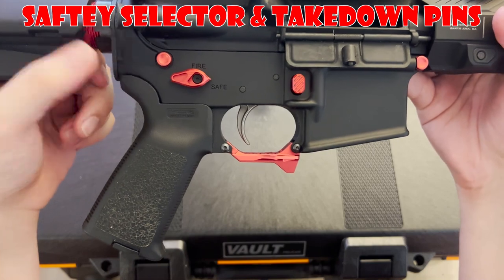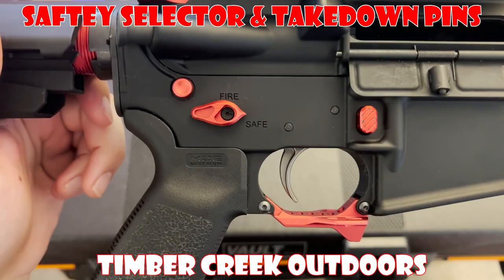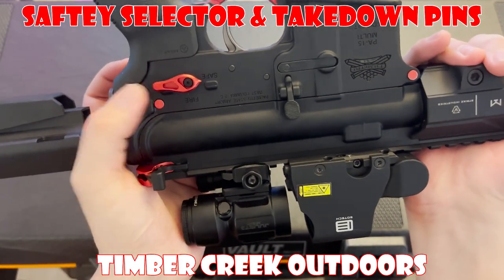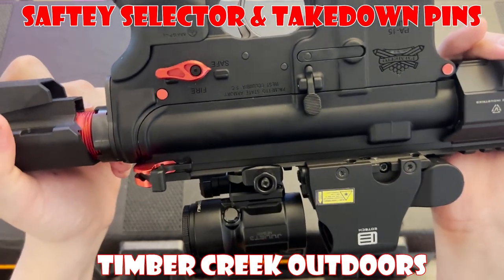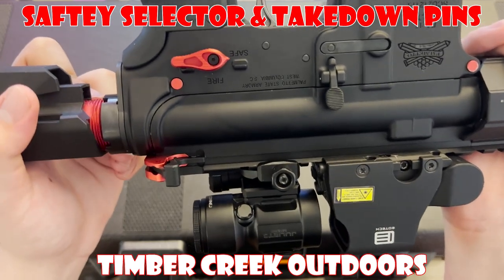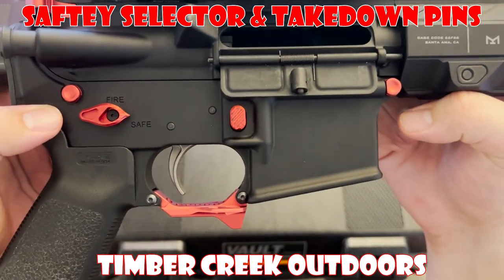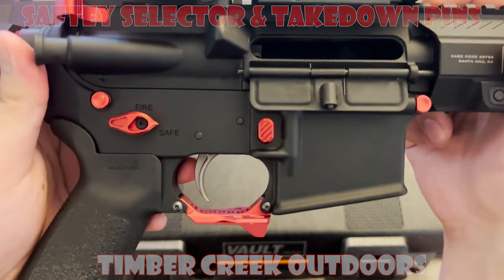Up next we have the Safety Selector and Takedown Pins, both made by Timber Creek Outdoors. The Safety Selector is made out of aluminum and features a red anodized finish. It is ambidextrous, with one side having a longer throw arm, allowing for easy operation for both right- and left-handed shooters, as well as having the ability to use a 90-degree or a 45-degree throw. The takedown pins are also made out of aluminum with the same red anodized finish, and are quite easy to install, providing a secure and reliable hold for your upper and lower receiver.